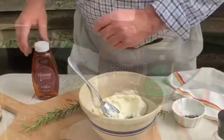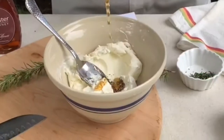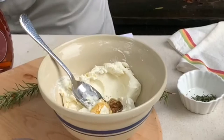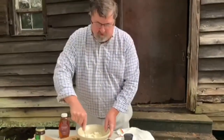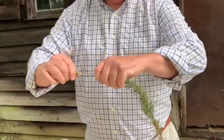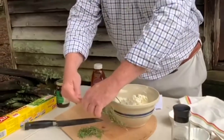Next we're going to use some honey — some of this really good cloister honey. It calls for two teaspoons, so I'm just going to squeeze some in here. And to this we're going to add rosemary. Just turn it this way, grab it from the tip and you strip it, and it just comes right off like that. It's so easy.